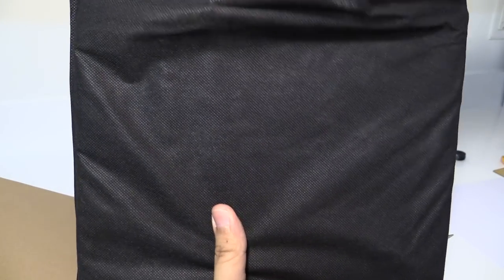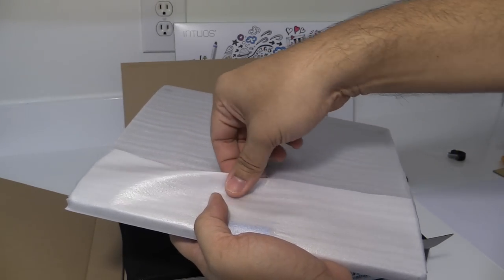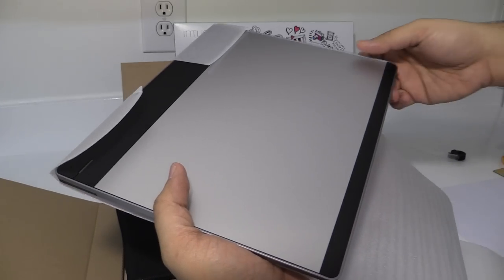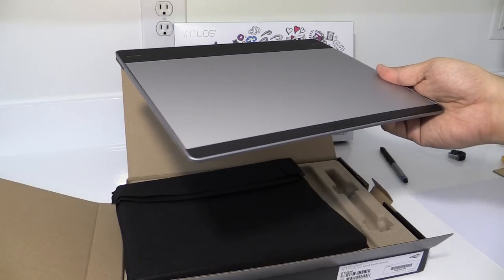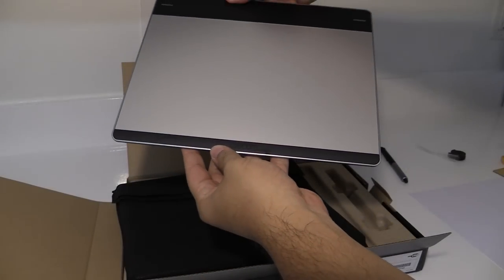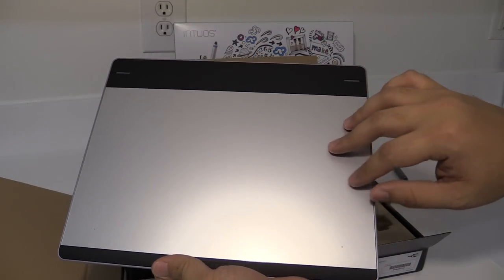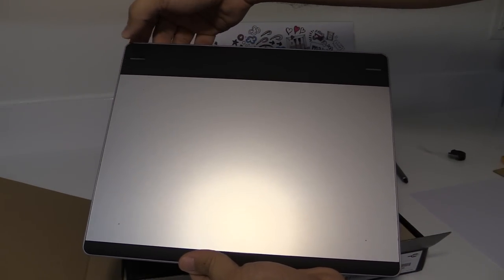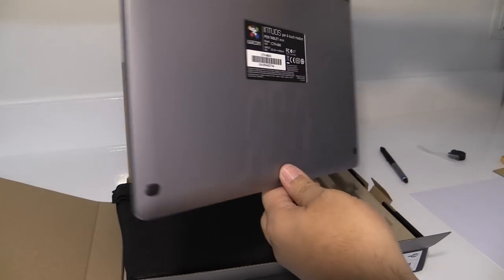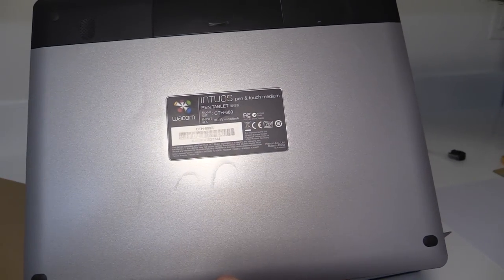Also included in the box is the actual tablet. This is the drawing surface or touch surface, and at the top there are four buttons. Here is the width, and this is the back of the tablet.